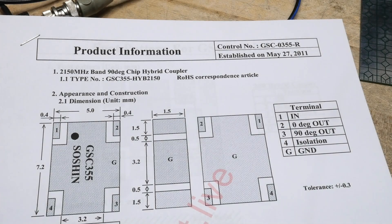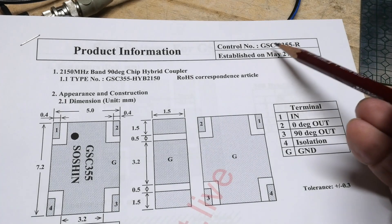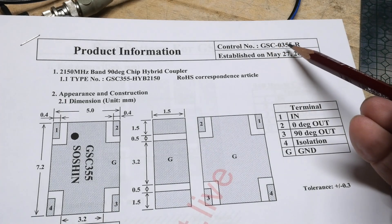All right, chip of the day. This is an interesting one. It is a GSC-0355.